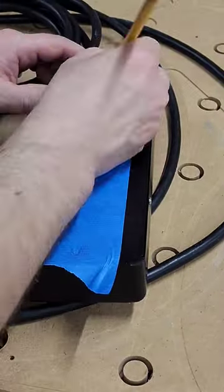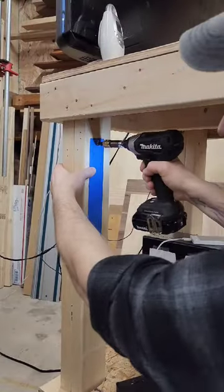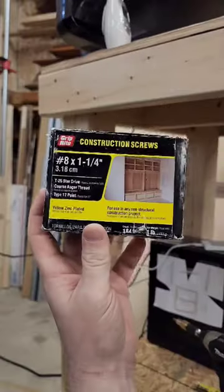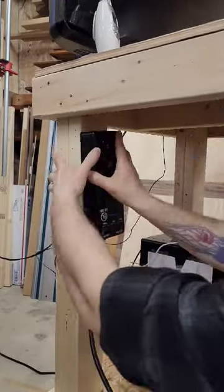I put some masking tape on and marked the mounting holes to perfectly transfer them to one of the back legs. I pre-drilled and then drove in a couple inch and a quarter construction screws and I left the heads exposed so that I can mount the power strip.